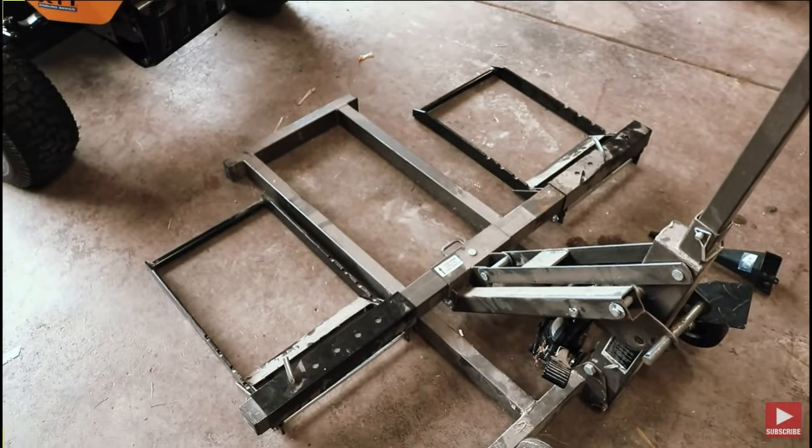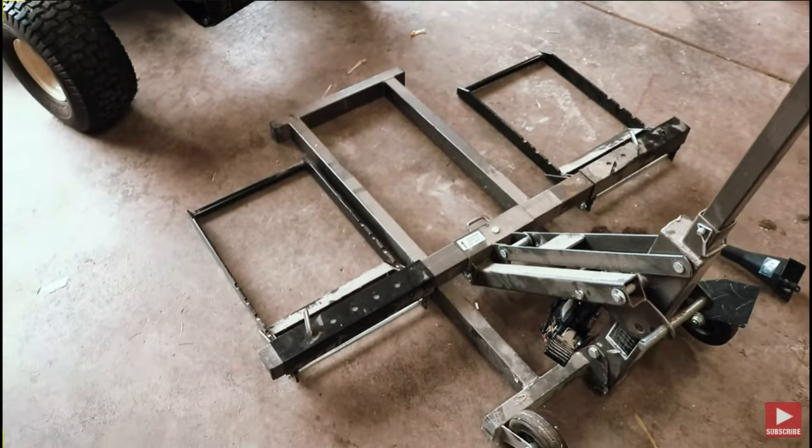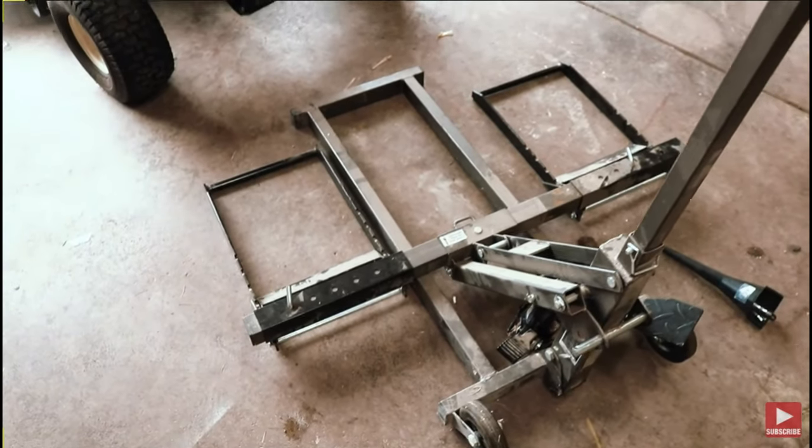I wouldn't suggest this Harbor Freight Death Trap — if you haven't seen that video, I'll put a card right here. But that leaves the question: which one should I get?